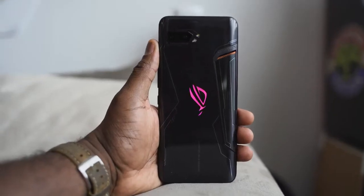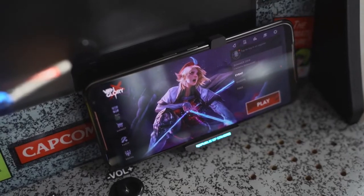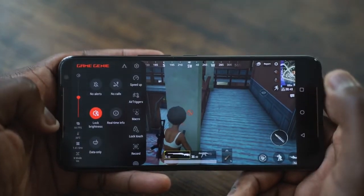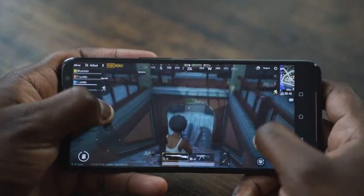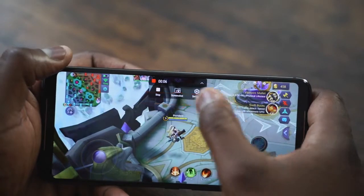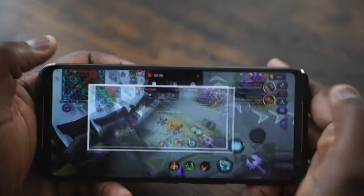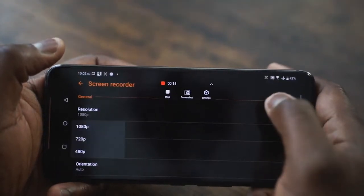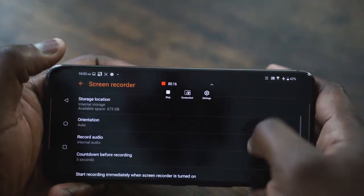Seriously, the Asus ROG Phone 2 is a beast. Battery life while gaming is insane with that 6,000 milliamp battery, and it can be charged with a 30-watt charger, mind you. Performance was just really smooth. Looking at PUBG, the lowest I got was 58 frames per second at max settings. Mobile Legends 5v5 ran at 60 frames per second. Other games were also running at locked 60. Gameplay was smooth — really, really smooth. Handled very well no matter what games were playing.